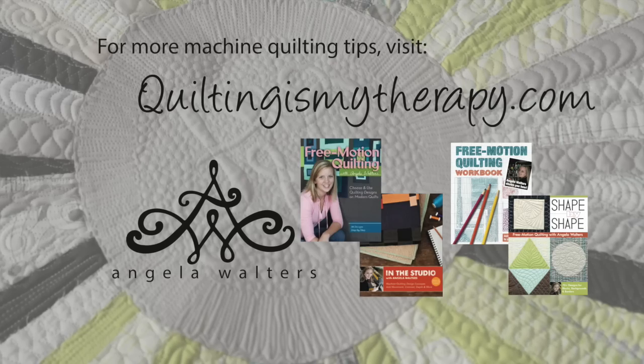For more free motion quilting tips and resources please check out my website quiltingismytherapy.com. I also hope you'll consider subscribing to my YouTube channel. I think you'll find that the atmosphere here is fun. Thanks and happy quilting!